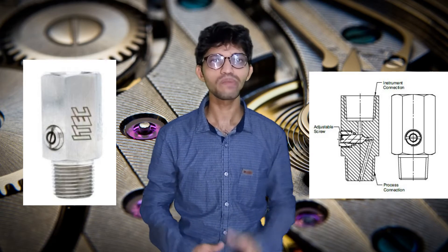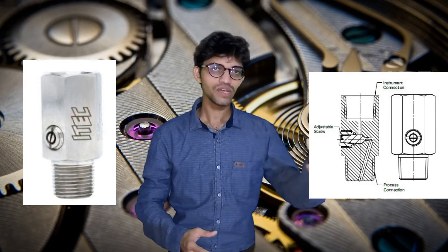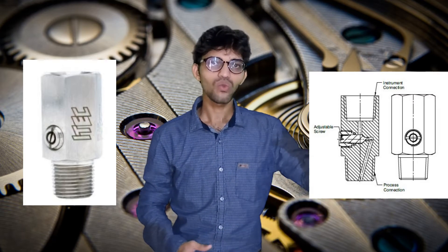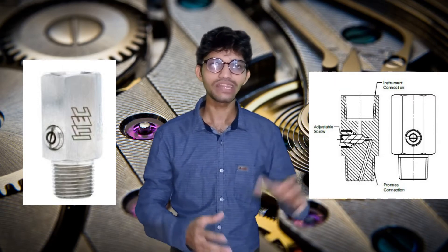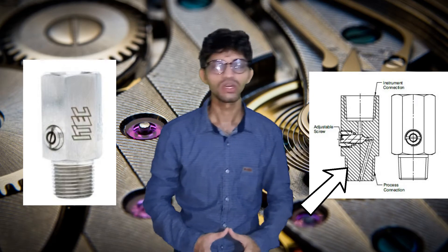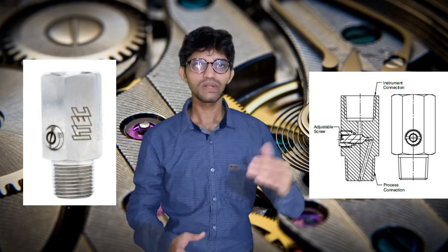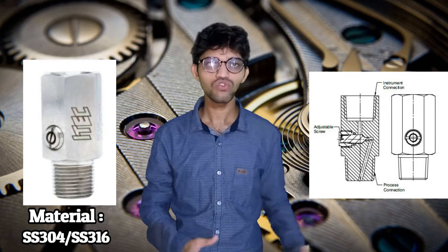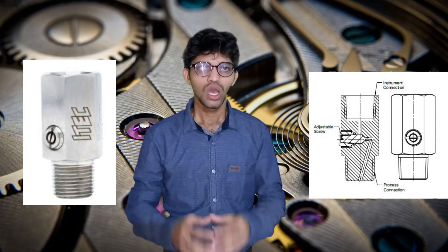We can also use glycerin to handle vibration, but if vibration exceeds more we go for pulsation dampeners. The construction is similar to the adapter, with one end as female process connection and the other as male process connection. The pulsation dampener comes in material of SS304 or SS316.